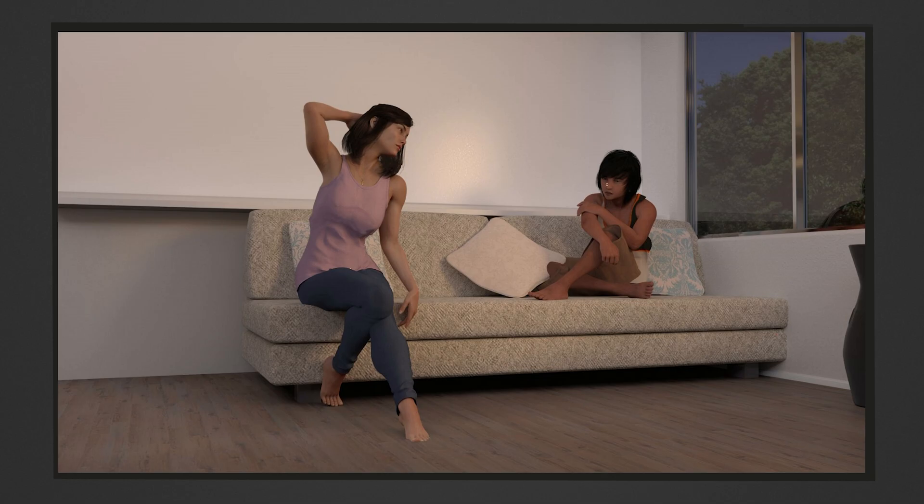Looking at Jake first — there's probably less to unpack with him. Firstly, you'll notice his leg is clipping through the cushion he's sitting next to, which I didn't notice at the time but looking at it now with a critical eye it's actually pretty bad. His foot is also clipping into the sofa on one side, and the other foot just rests on top. There's no attempt to flex the surface to make it look like the character is actually sitting in it.